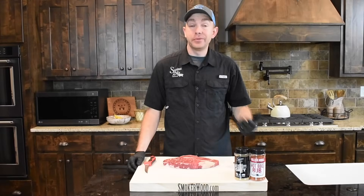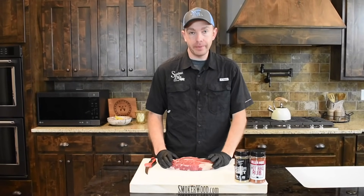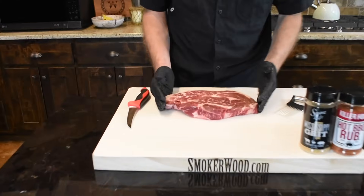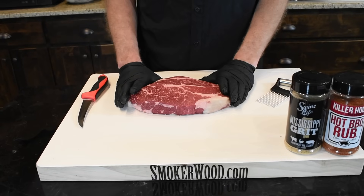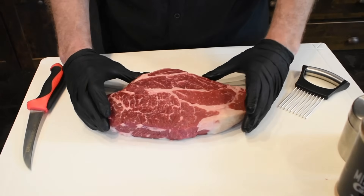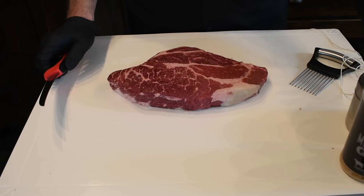This chuck roast doesn't need much trimming. All you'd want to do is just kind of shape it up, square the edges up a little bit, and if you have any silver skin go ahead and take it off. This one looks pretty good — I don't see anything that's really jumping out, it's already shaped up pretty good. So the first thing I'm going to do is get it tied to hold it together. As you can tell there's several muscles here; I don't want that to come apart.